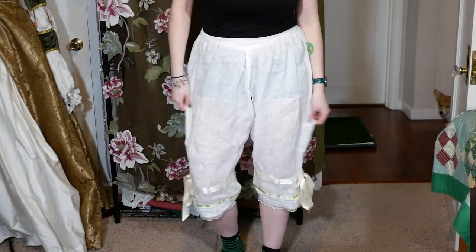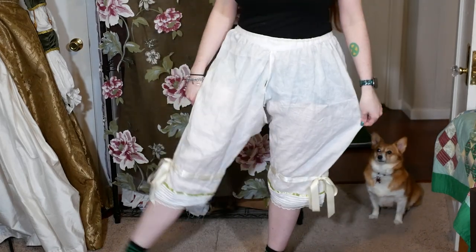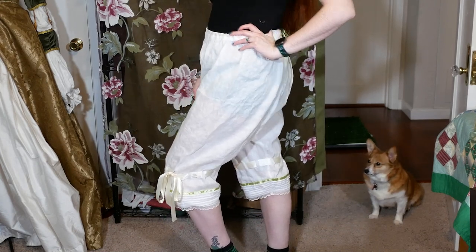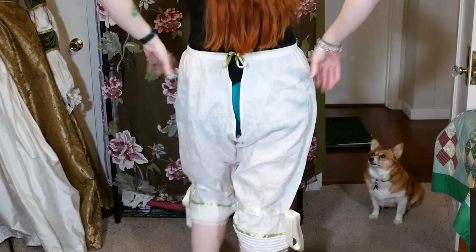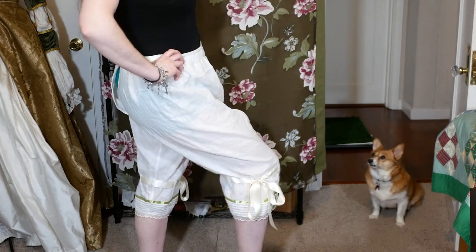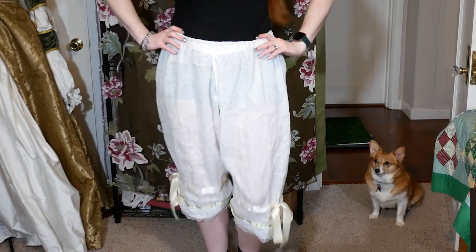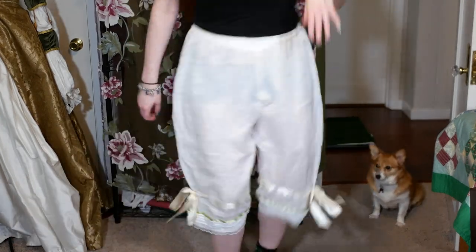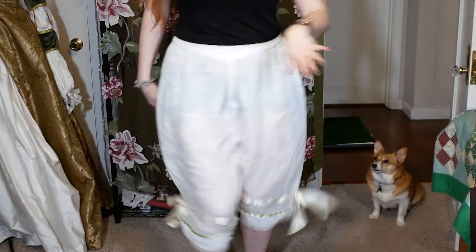And there we go! I have a pair of fine linen Victorian drawers. Thank you for joining me today as I made a pair of Victorian drawers. Next up I'll likely make a linen chemise to go underneath the ball gown. I'm super excited to be continuing to work on this project — I so want to finally get to the outer layers. If you liked this video and want to see more sewing and costume videos, remember to subscribe to my channel. If you have any questions, let me know in the comments below. Happy sewing!